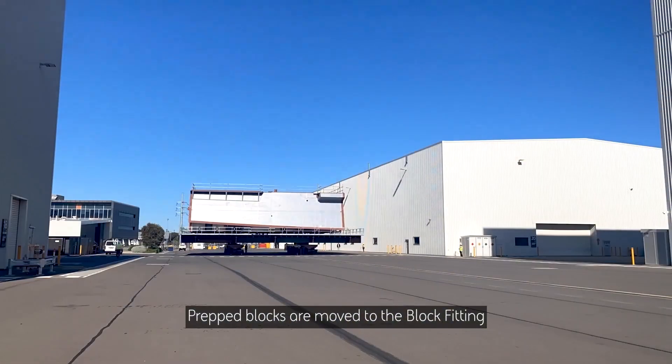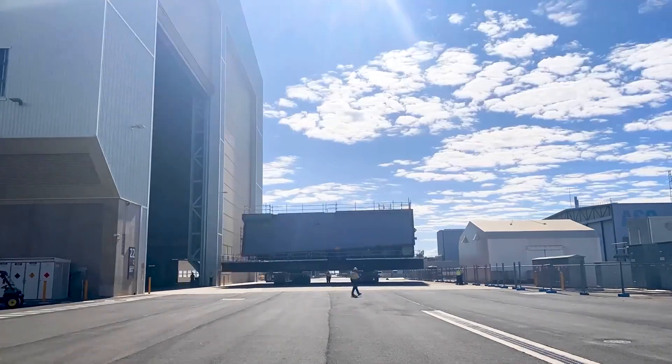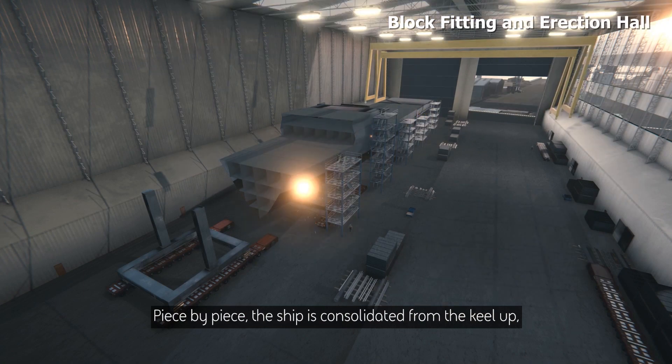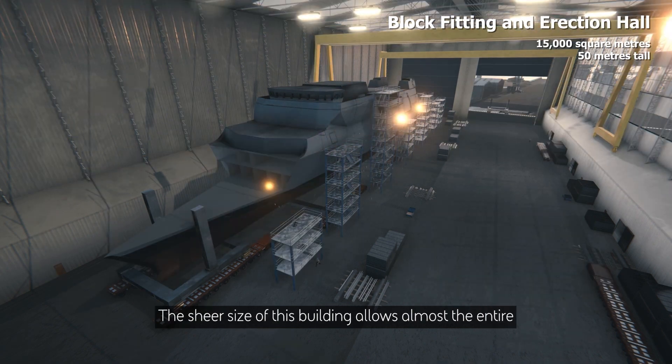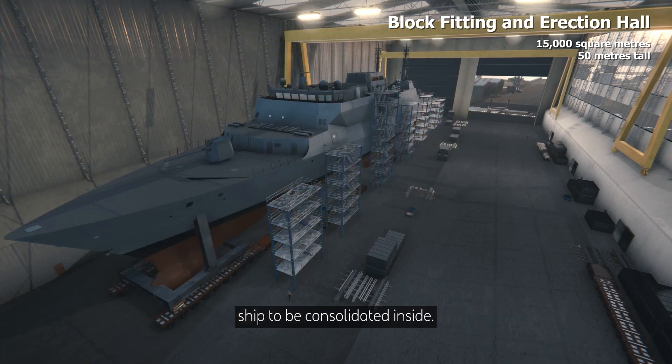Prepped blocks are moved to the block fitting and erection hall for cold outfitting. Piece by piece, the ship is consolidated from the keel up, installing major equipment along the way. The sheer size of this building allows almost the entire ship to be consolidated inside.